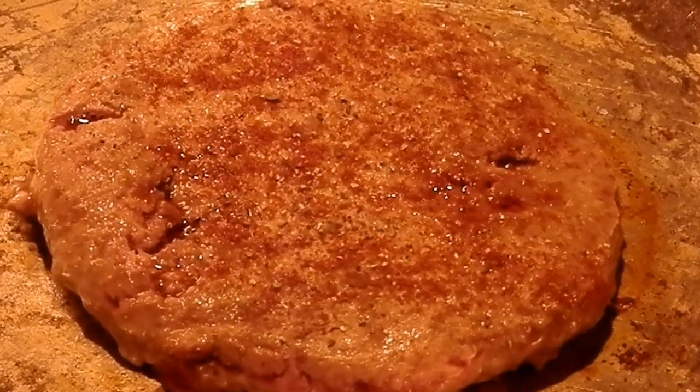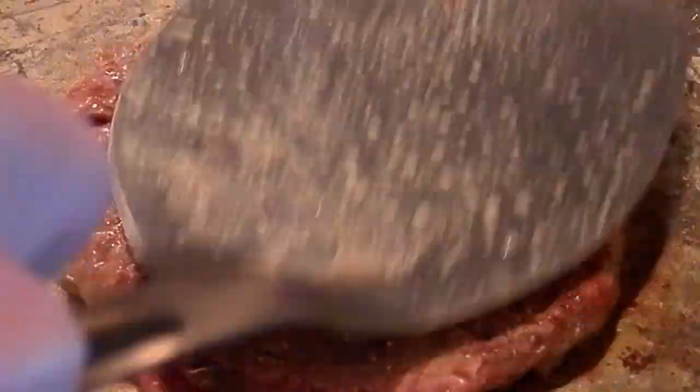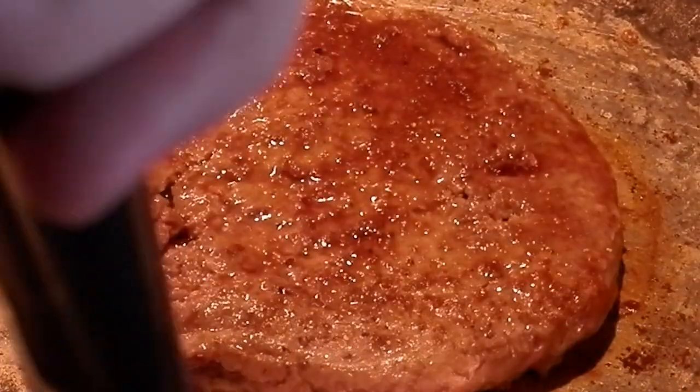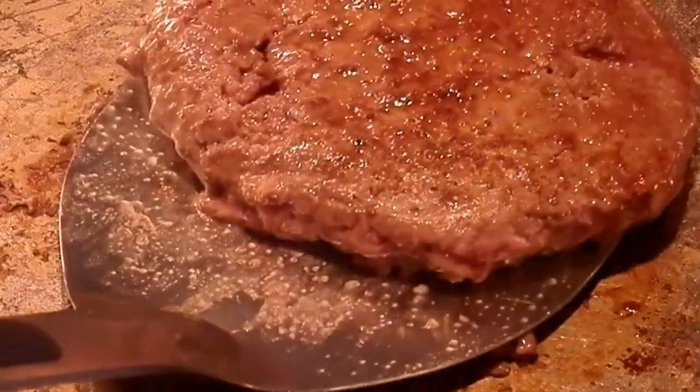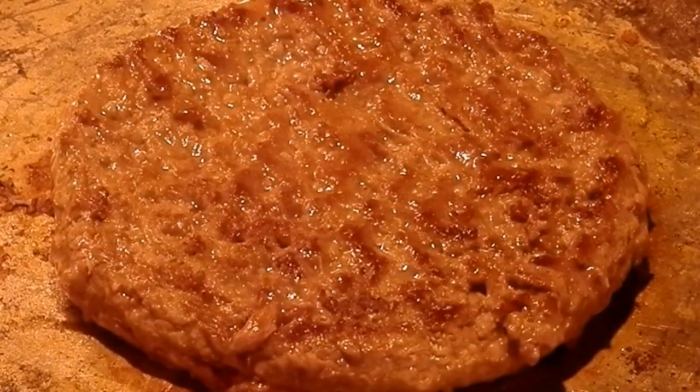The burger is starting to juice — there's juice coming out of it, a little bit of oil and liquid. I got spices all over the end of the pan now. Looks like a crime scene. I think it's time to flip this bad boy over. We'll add some more of that seasoning salt.